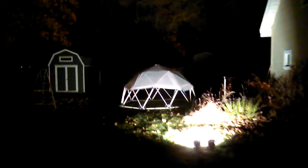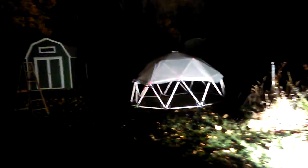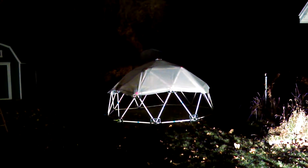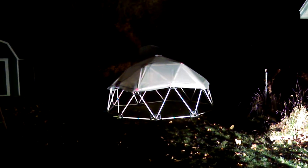Hello everybody, this is a nighttime video because I just finished covering the top part of a 2V dome for the very first time, and I wanted to get something recorded and posted right away.